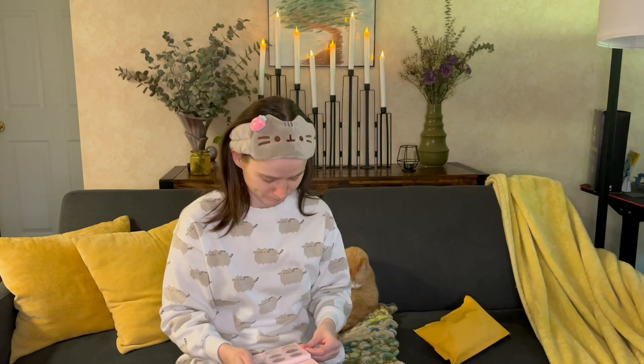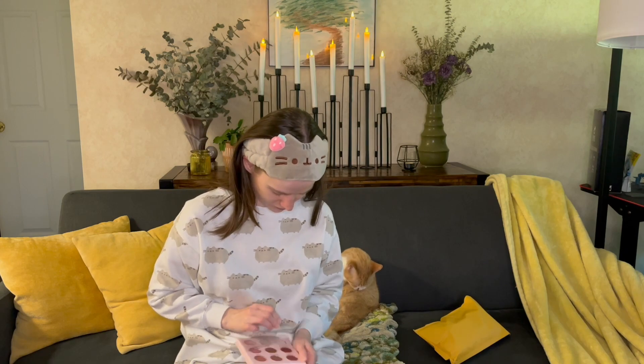I almost got the brushes as well, but I already have eyeshadow brushes and I don't need two sets. Here's what the inside of the palette looks like — it is cardboard but it's weighty, and it closes with a magnet. It has the cutest mirror on top. I've gotten smart and I've started pausing videos before I start filming. We're gonna do a little swatch test as soon as I get all the adhesive off.